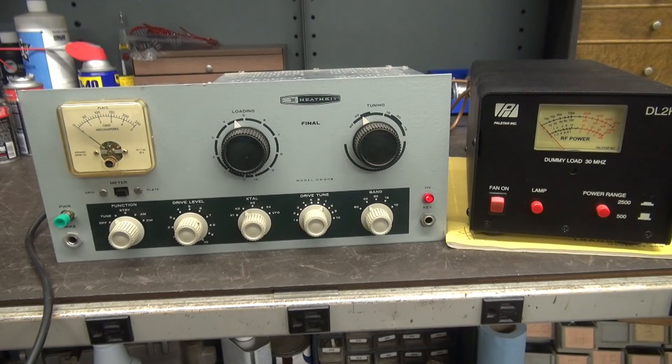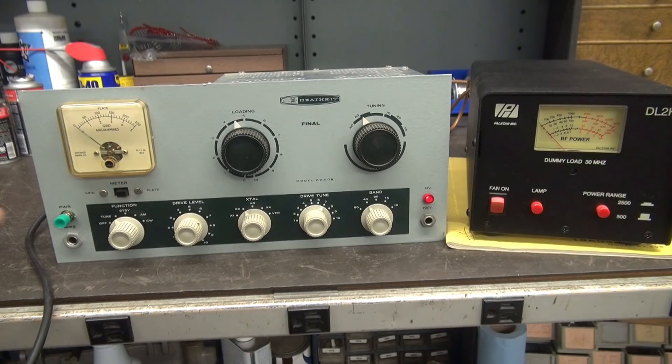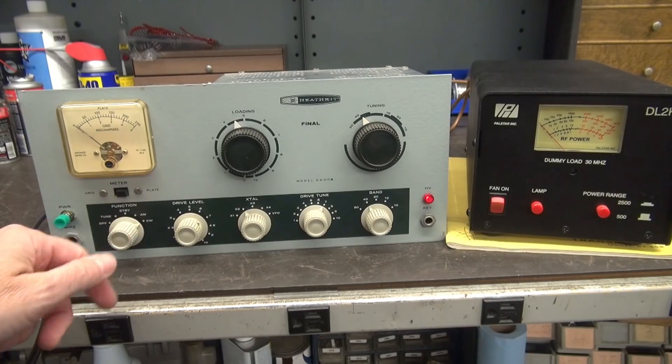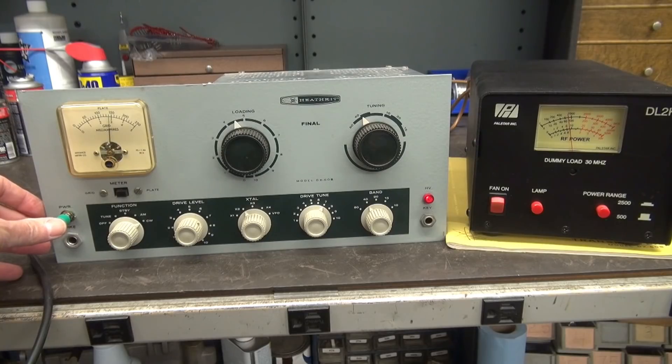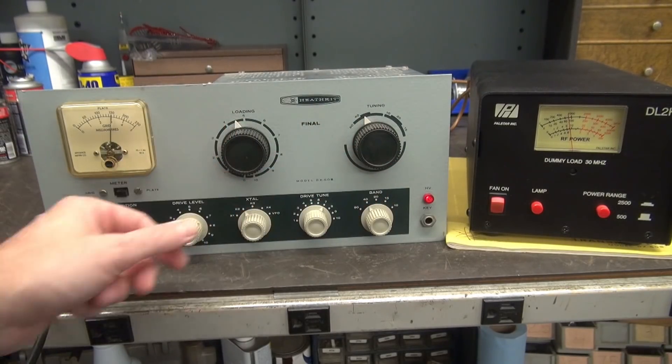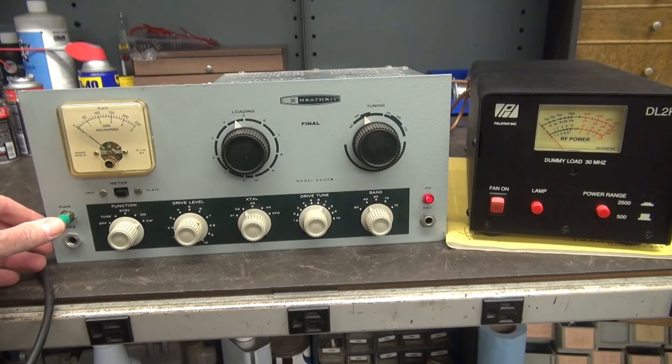Let's give her a test. I've powered up the Heathkit. I chose a 2 amp fuse, which should be more than adequate. We're going to go ahead and transmit — make sure we've got power output in CW mode. That should be drawing maximum current. There's standby, and now we're in CW mode. There's my transmit — you can see our power out over there. Dipping it. Looks good.